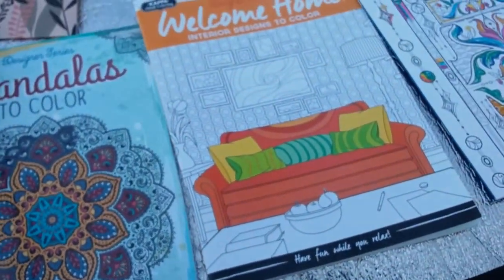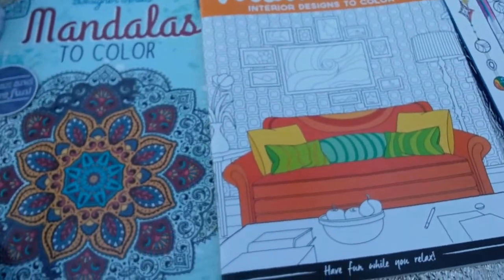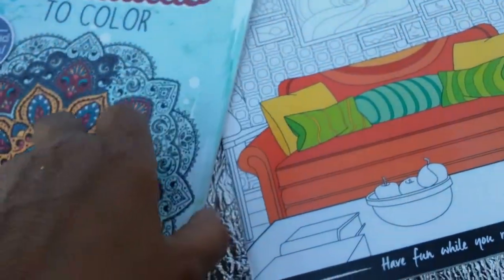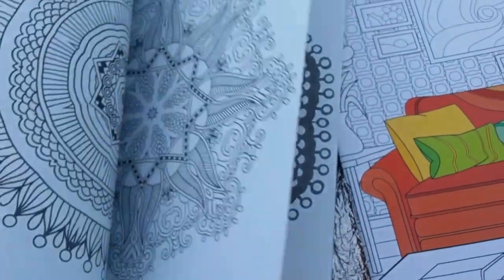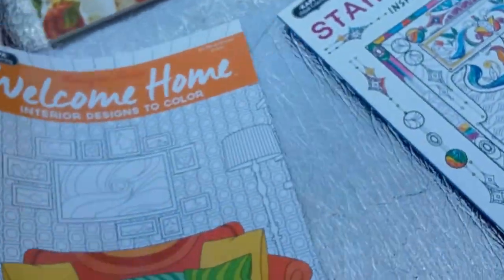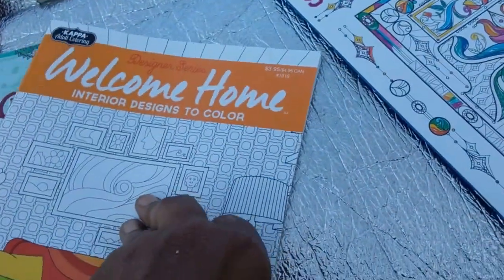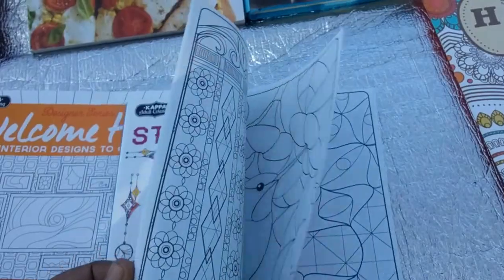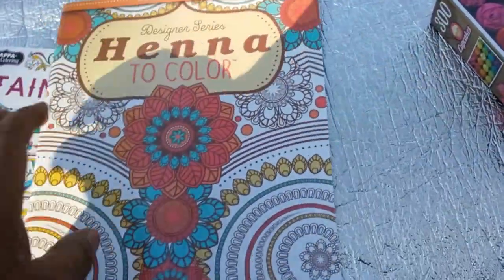And of course I found in the designer series these adult coloring books. Mandalas — isn't that gorgeous? These generally run about $3.95. This one is from Kappa, it's called Welcome Home. Really nice. This one is also by Kappa — it's stained glass. And this one is by the designer series, it's called Henna to Color.